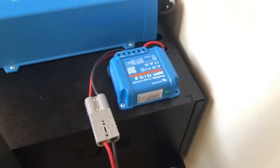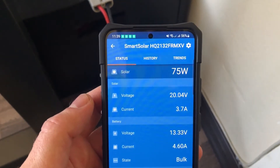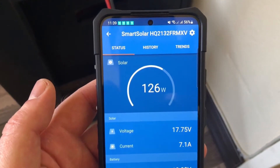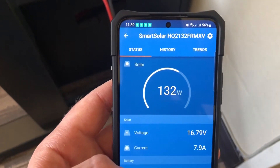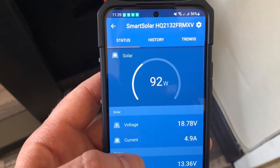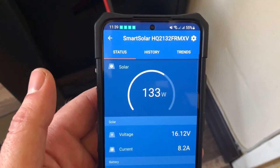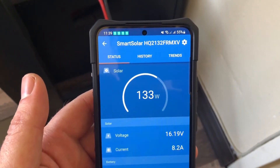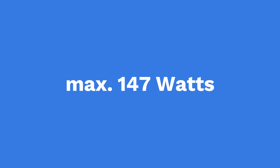I've got the Victron app, and here I can see my SmartSolar and how much power is coming from the panel. Obviously if the battery was full it wouldn't be putting any power in. At the moment you can see it's going up and down in various wattages — it's 11:39 on a clear July sunny day, and the highest I've had from this panel at different times of the day was 147 watts.